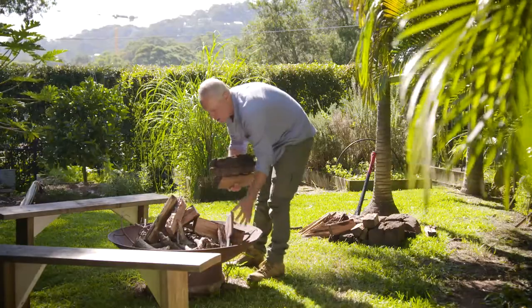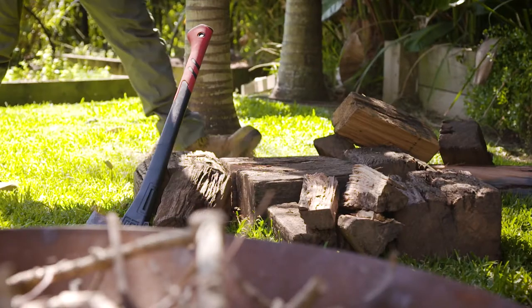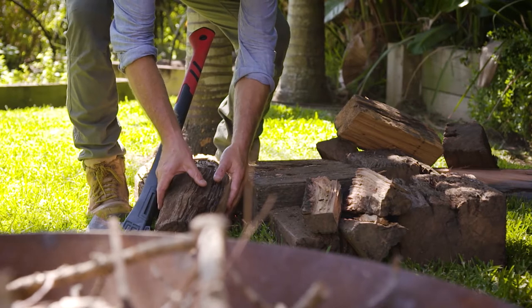Splitting firewood is an ancient art and necessary if you want to get a fire started. A splitting axe is the perfect tool and, used properly, a joy to swing.